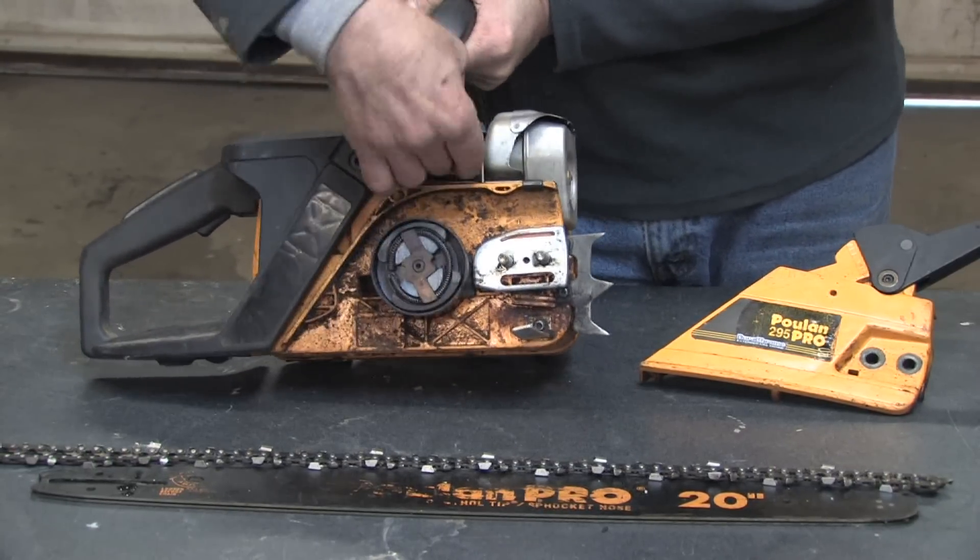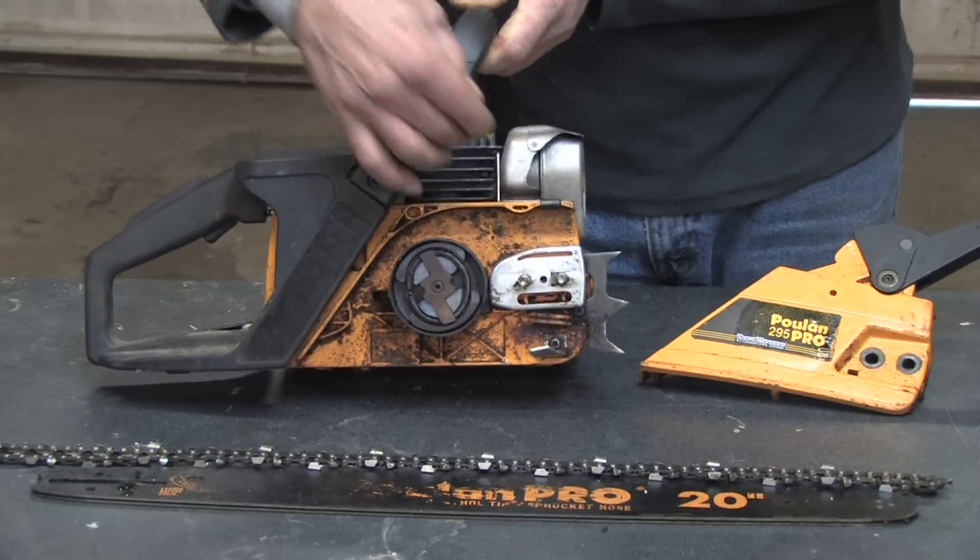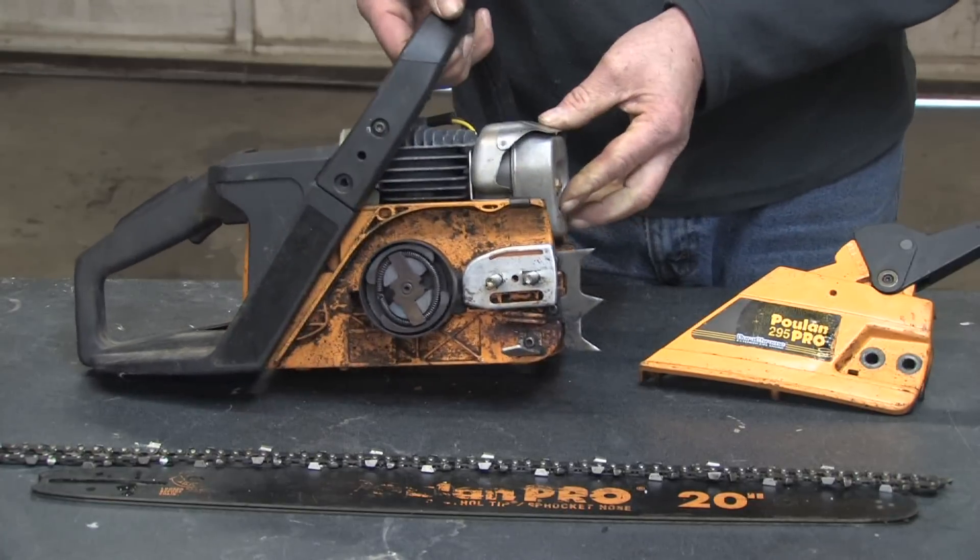On the backside of this, we have the motor. We can see the top half of the cylinder wall and air cooling. Exhaust system over here.